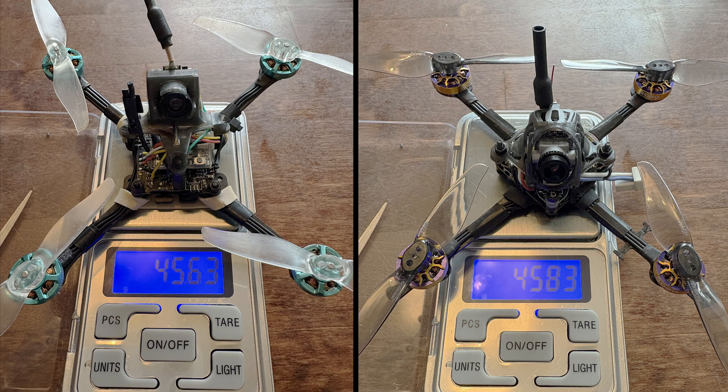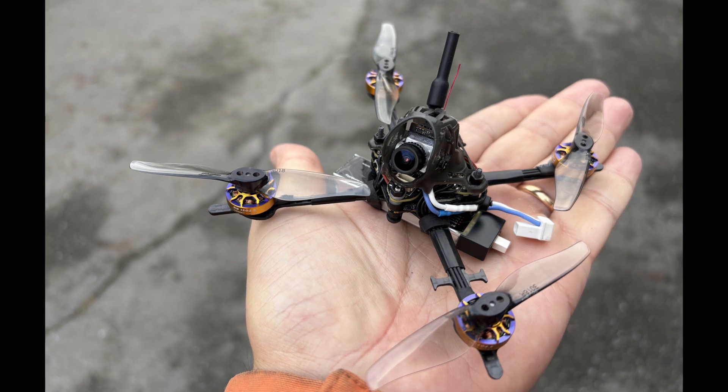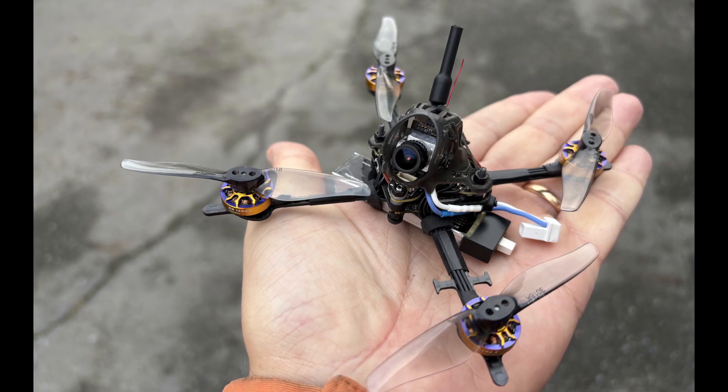This is partly due to the frame, since I used the 1.5mm for the digital build and the analog has a heavier 2.3mm one. On the other hand, the Matrix 1S is lighter than the Happy Model board on the analog build, and having an integrated receiver saves at least a few grams.